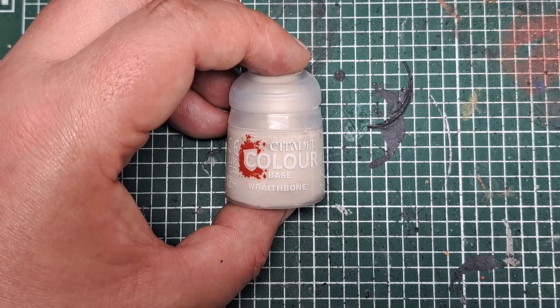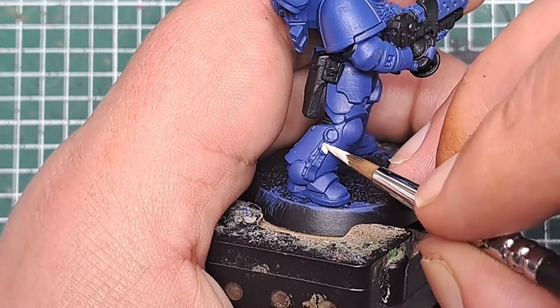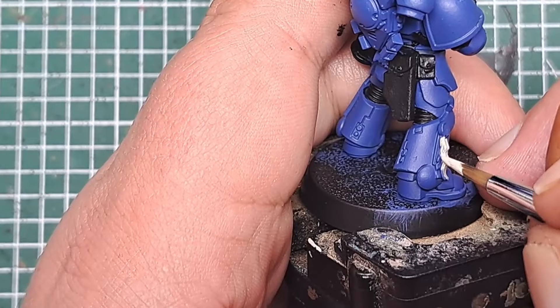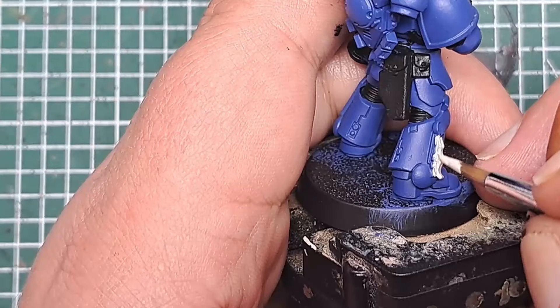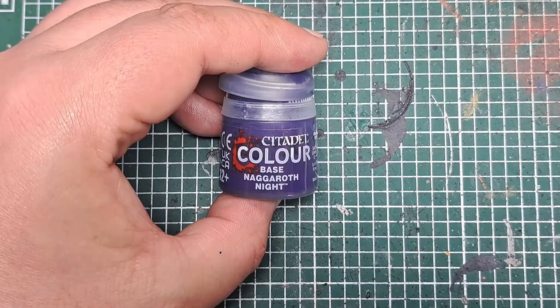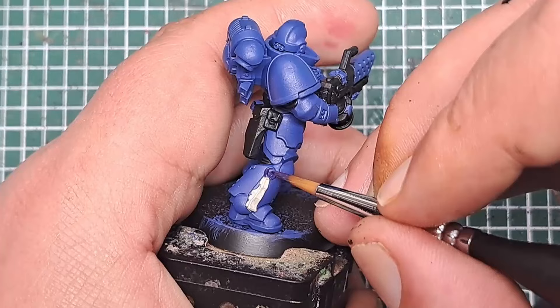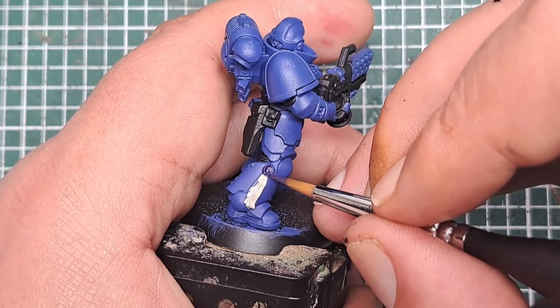Now I'm coming in with some Wraithbone to paint the Purity Seal, which on this model is on his leg — and on other sculpts it may be on the gun or elsewhere. Just hunt, find any Purity Seals and catch them with a couple of coats of thinned down Wraithbone. After a couple of coats we've got a good solid white colour. Then I'm coming in with Naggaroth Knight to paint the wax on that Purity Seal — just pick out that wax seal neatly.